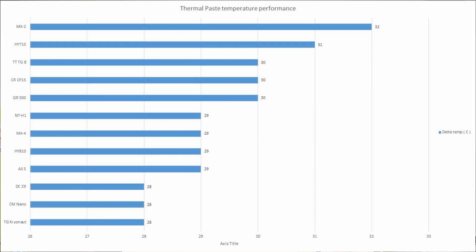Without further ado, let's take a look at the numbers — I think that's what you're all here for. The chart should be on the screen right now. If we look at the top performers — I'm not going to read out the whole chart, but let's look at a couple of the outliers. Between the worst and the best paste, there's a 4 degree difference.